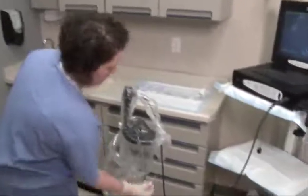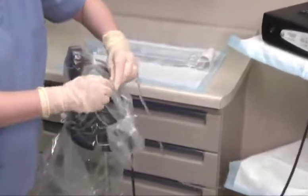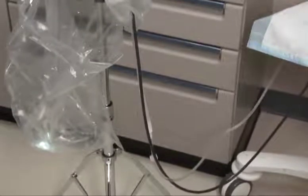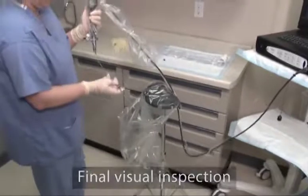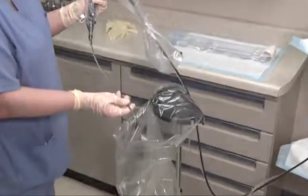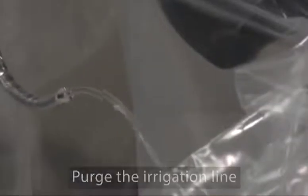Next, remove the cap from the irrigation tubing lure lock and connect a fluid management accessory. Note that fluid withdrawal and irrigation may also be accomplished by connecting to the standard lure lock fitting on the accessory port. The cystoscope is now ready for use. Lift the system out of the installation stand and visually inspect the sheath to make sure that the distal tip of the cystoscope is flush with the sheath window. Activate the flow control valve to ensure proper operation of the fluid irrigation.